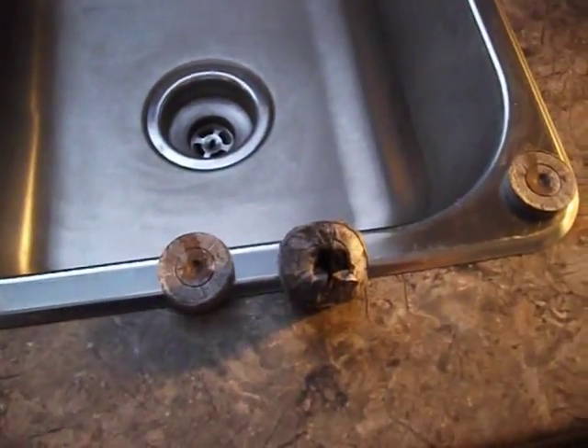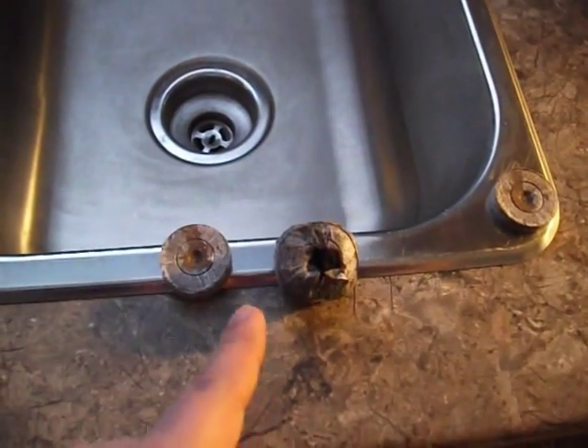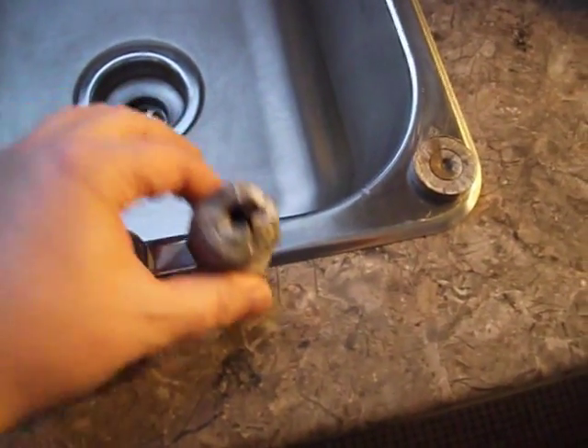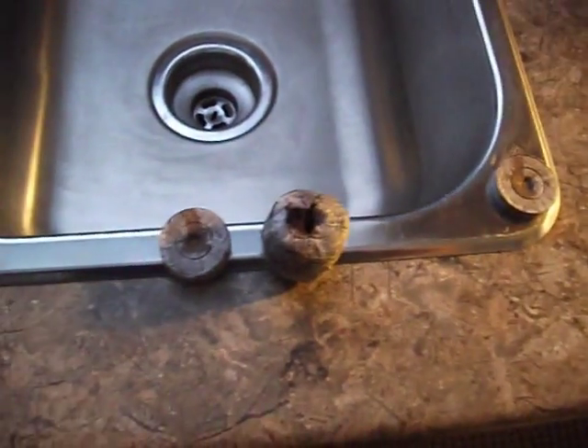And you put it into an incubator. After that I'm going to cut them and put them into my aeroponic system. Alright, so that's it for now. Thanks for watching.